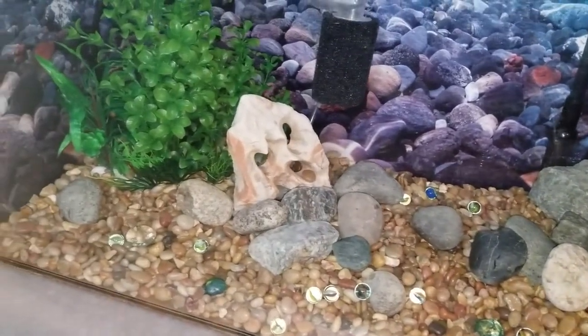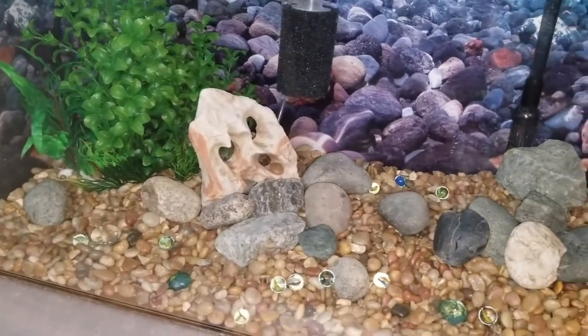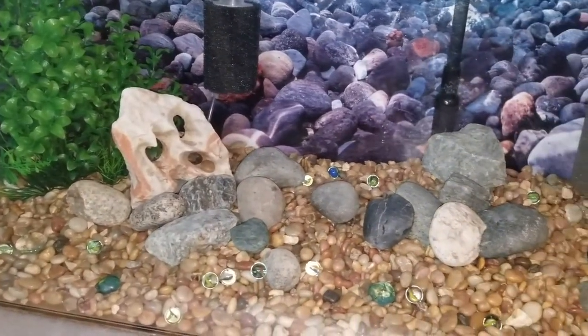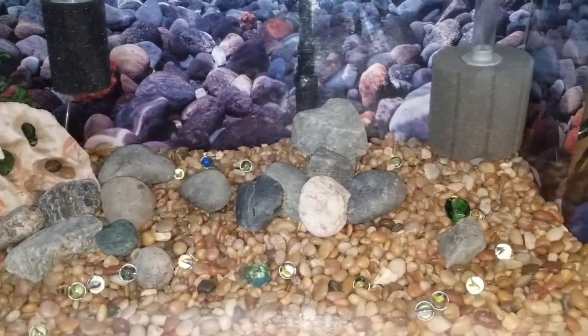Later on, when the salmon become fry, I will actually remove all of this gravel but leave the large rocks in. They will still provide some beneficial space for the bacteria to grow on.